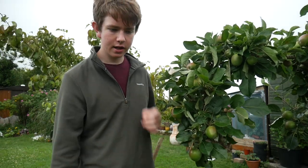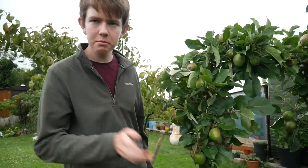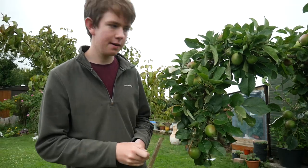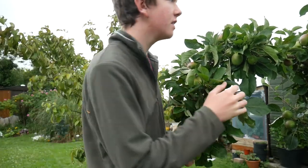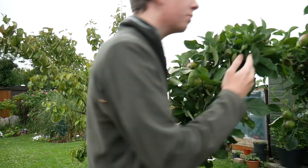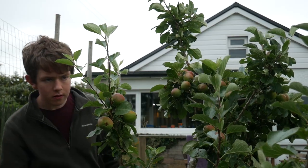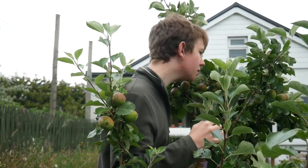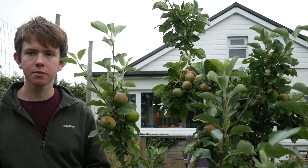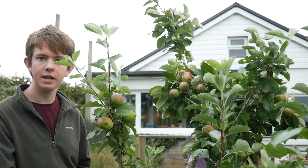I've seen Hugh do it on his videos where he makes a V-shape with a coppiced piece of hazel to support a heavy branch, but we don't really have any long bits of wood for that. So I just thin it out, which gives bigger apples and means we don't have to worry about the branches stooping over too much. I think I've gotten them all on this tree now, so it should be fine. Now I'll move on to the next one.